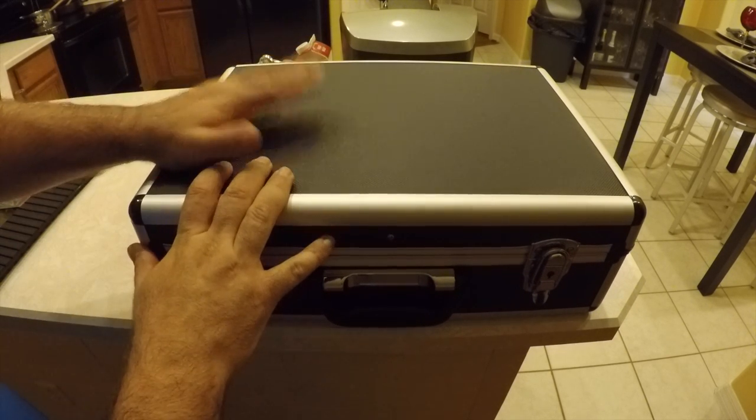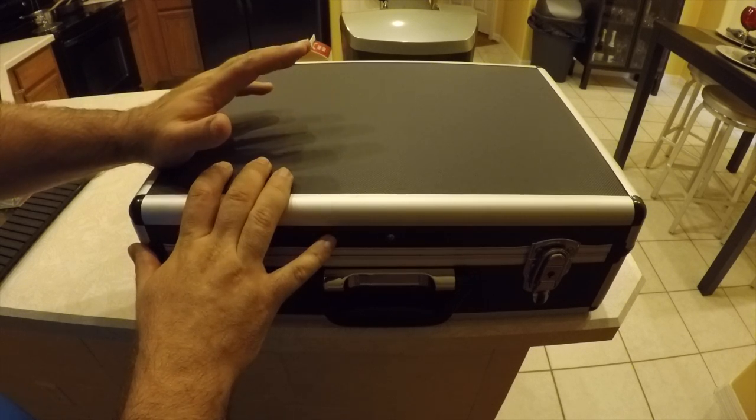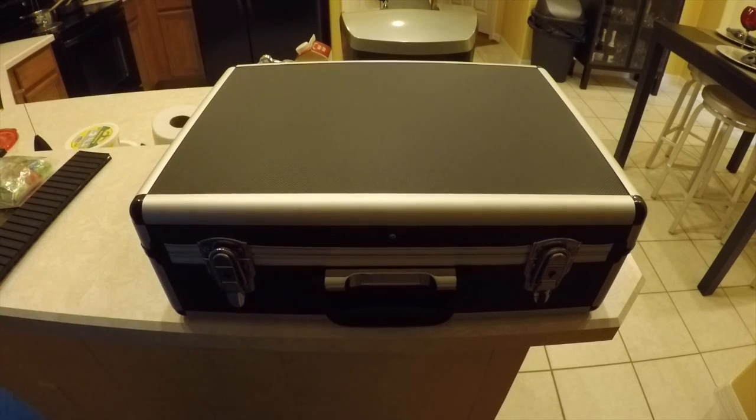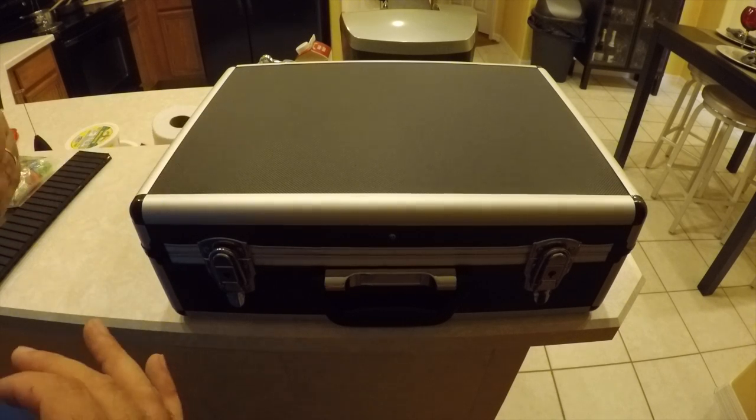I can't think of their name, but on the Parrot forums people had shown this off. It's bought at Harbor Freight — it's about 30 bucks. It comes with the foam insert and then a place to put some extra stuff on the top side.